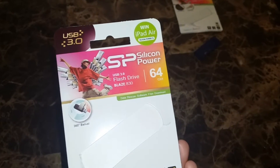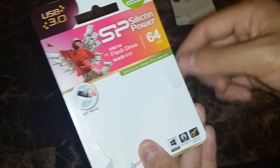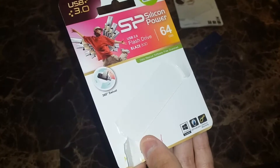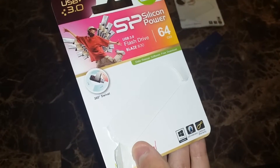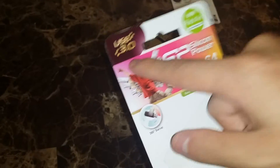Now looking at the next flash drive — this is the Blaze B30. The model number is Blaze B30 and it is 64 gigabytes in storage. It also comes in 16 and 32 gigabytes, and this one is USB 3.0 as well.